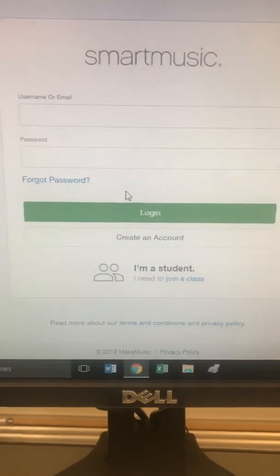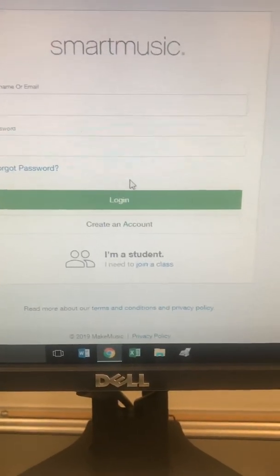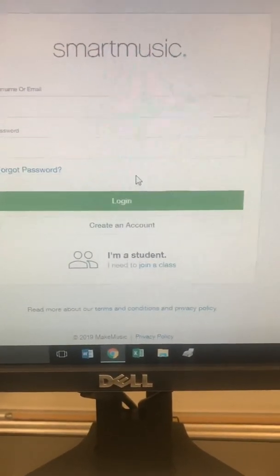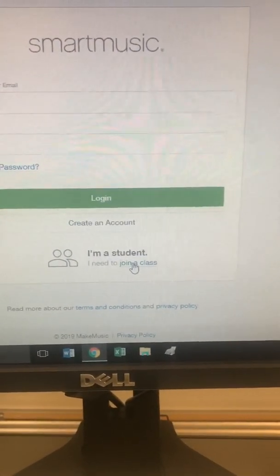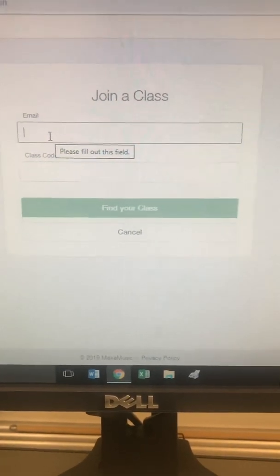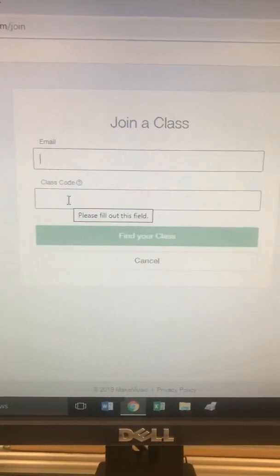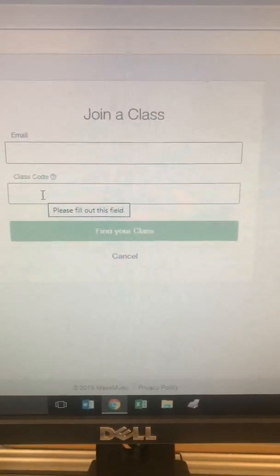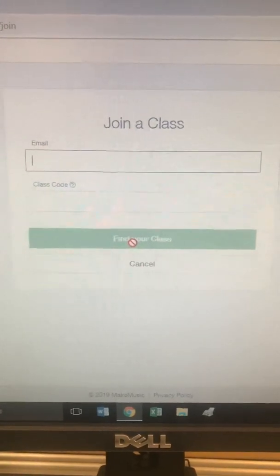I'm setting up classes for my school, so if anyone wants to join one of my classes, after making their account and signing in they can click 'I'm a student, I need to join a class.' You'll put in the email address associated with your SmartMusic account, then enter the class code your teacher provides, and click 'Find Your Class.'